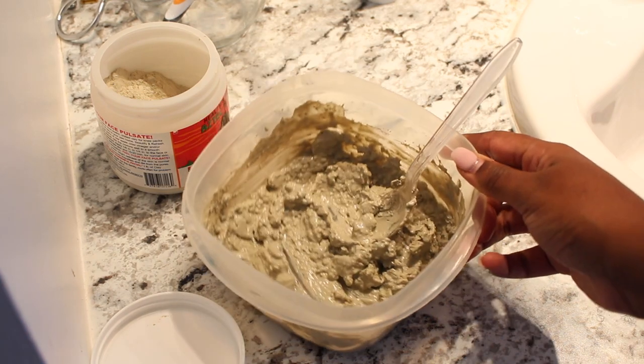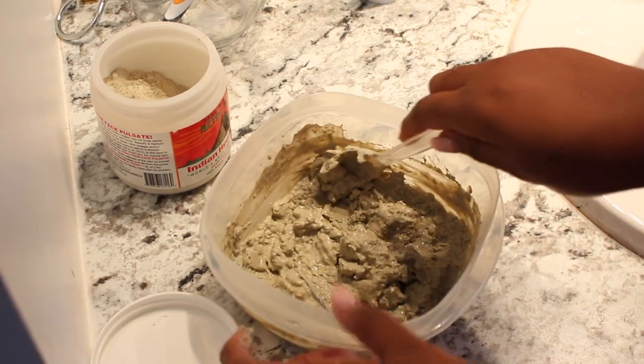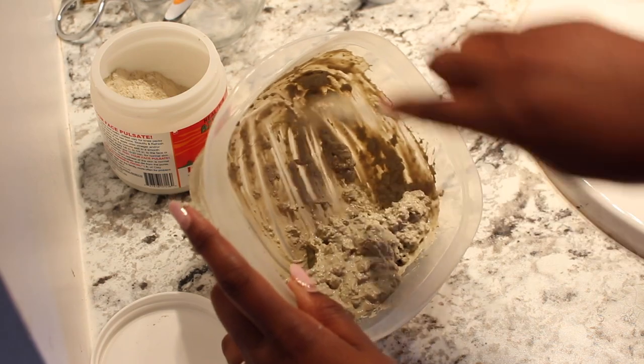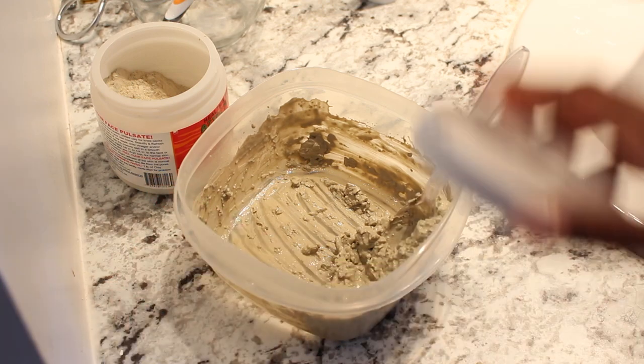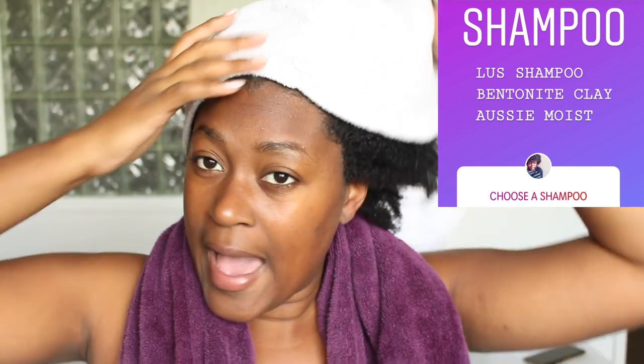Okay, I'm all done mixing. Obviously how much you need is going to depend on how much hair you have — I think this should be good for me. The consistency is pretty good as well. So what I'm going to do now is detangle my hair, and I'll let you guys know how the bentonite clay turns out. I just finished washing my hair with the bentonite clay as per your request — I only used bentonite clay and nothing else, so let's see how this turned out.